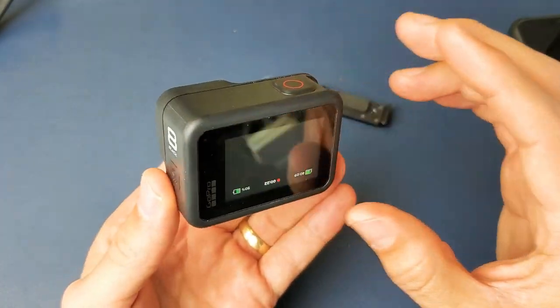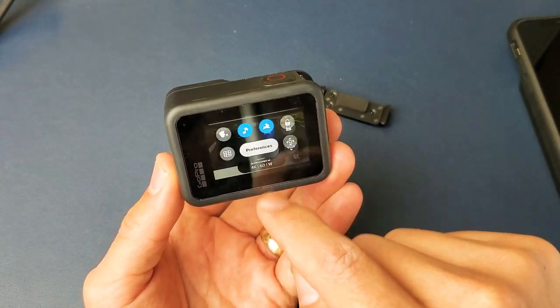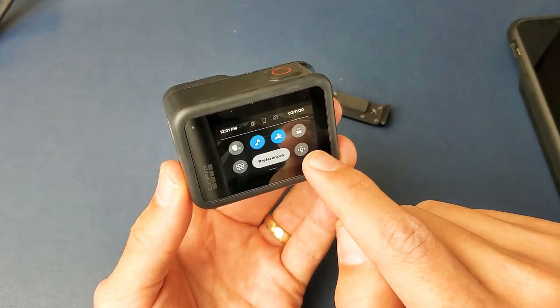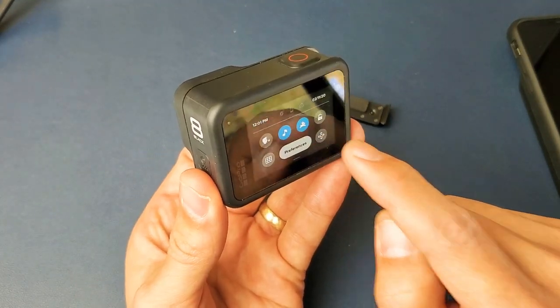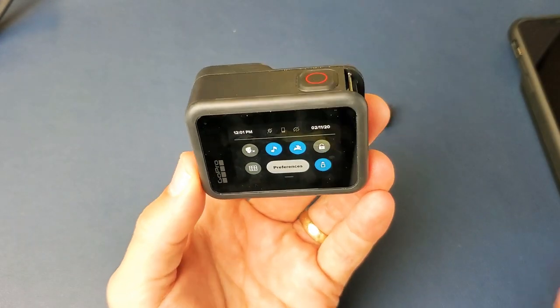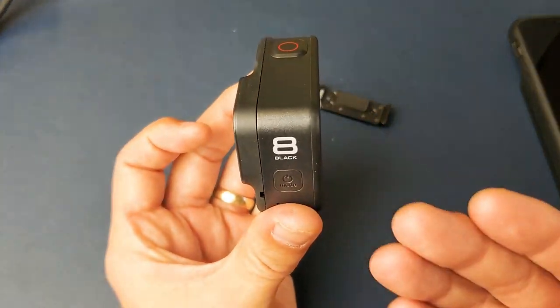Now let me stop that really fast, and then we're going to slide back down again. Most of you guys are going to have it like this — you're just going to have it like this and lock it in place. Now it's locked right side up. So every time I go ahead and record, it's going to stay in the right side up position.